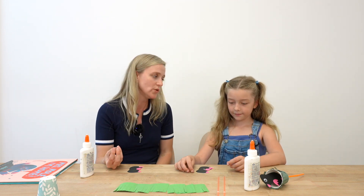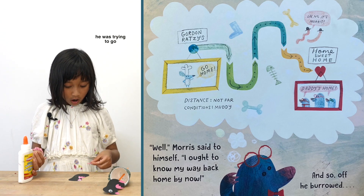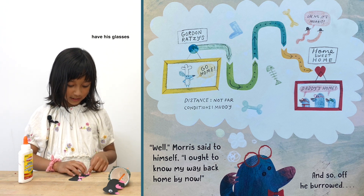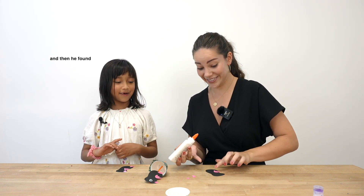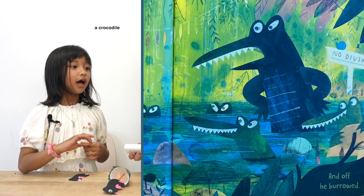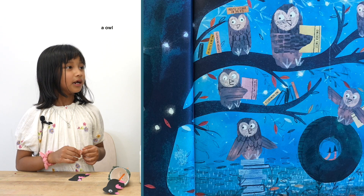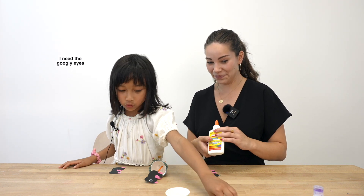Did you know, moles obviously don't have very good eyesight, but that means they're hypersensitive to smell — so they can smell a lot better than they can see. So where was Mr. Mole trying to go? He was trying to go home because he did not have his glasses. He tried to go home but then he met different animals — he found a crocodile, he found a penguin, he found an owl. He found so many animals. I need the googly eyes.